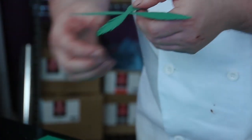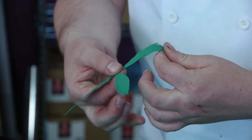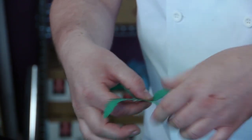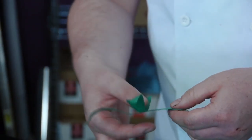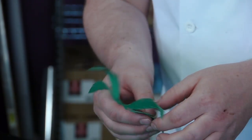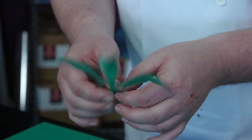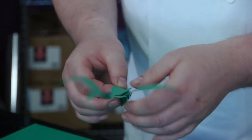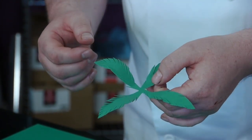Once you've got that, we then want to bend the leaf — just use your finger to bend it round, and you can sort of bend it up as well. If you want, you can open up some of the little cut edges just to give it a bit more life, and then you could dust it with some sugar flare dusts to give it more depth.